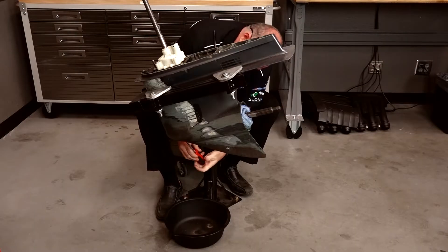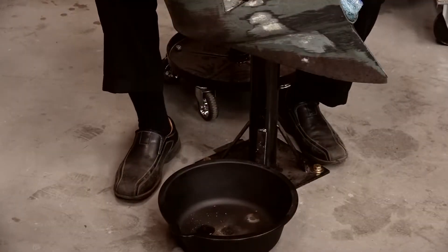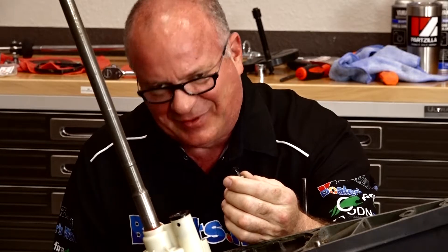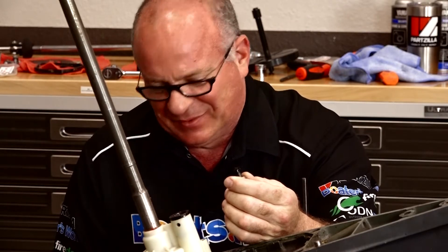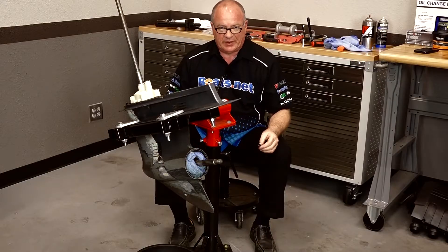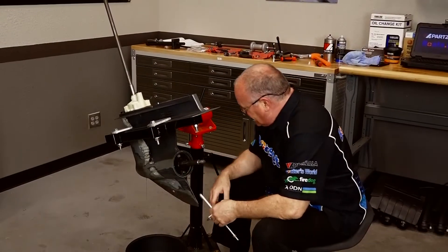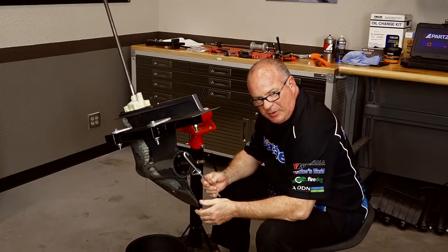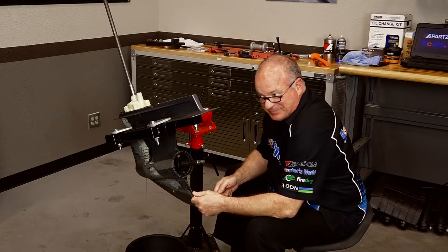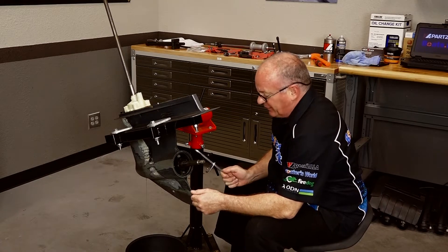We already know this outboard has severe problems, but before we pull the prop shaft housing, I want to go ahead and drain the lower unit just to see what's in there. When you see that kind of debris and that kind of sludge draining out of a drive, it's not a good sign. As that is draining, we're going to start to pull the prop shaft. Looking at the condition of this drive overall, I'm not even going to attempt it with the smaller Yamaha puller — I've actually straightened those out before just overusing them. So we're going to go ahead and go for the Marine Tech tools and see if we can get this thing pulled apart.